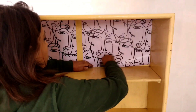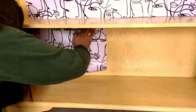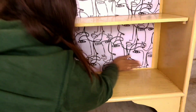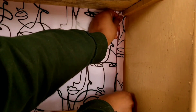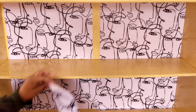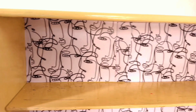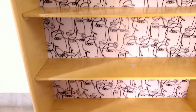Similarly, I covered the rest of the shelves. It left a few gaps in the corners, so I cut out a few extra pieces of wallpaper and pasted them in those areas. Finally, after fixing the wallpaper, it is looking like this.